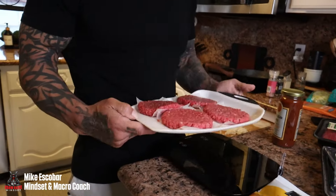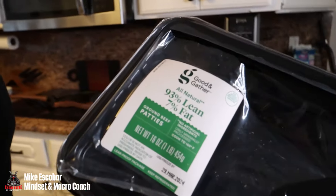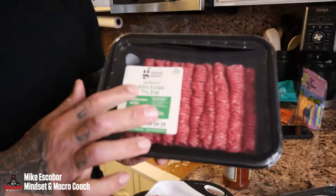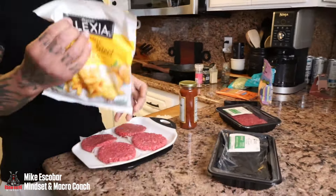We're whipping up four burgers. We've got 93% lean, 7% fat ground beef from Good & Gather at Target — that's for the burgers. And for the chili cheese fries, same thing: 93/7 ground beef from Target. These are the fries we're using.